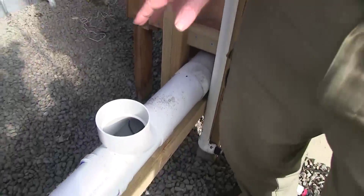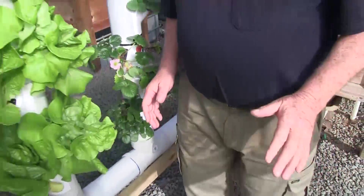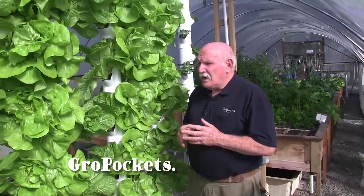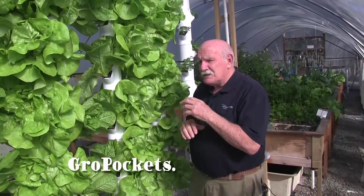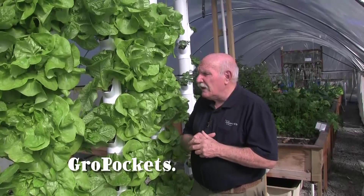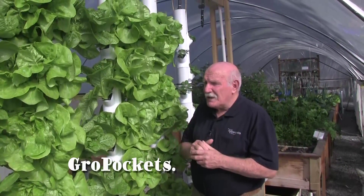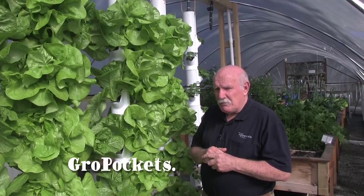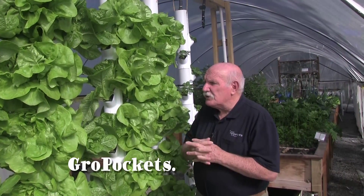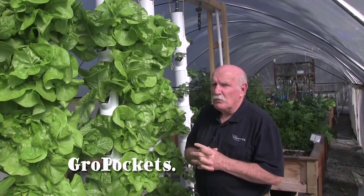This system is so simple — we believe we've arrived at a position where these pockets are the ultimate tower system. You can get them in various ways: you can buy just the pockets and manufacture yourself, as shown in the rest of our video, or you can buy them ready-made from us, or from our colleagues in America. All the details will be at the end of this video so you can contact people to get them for your own project.